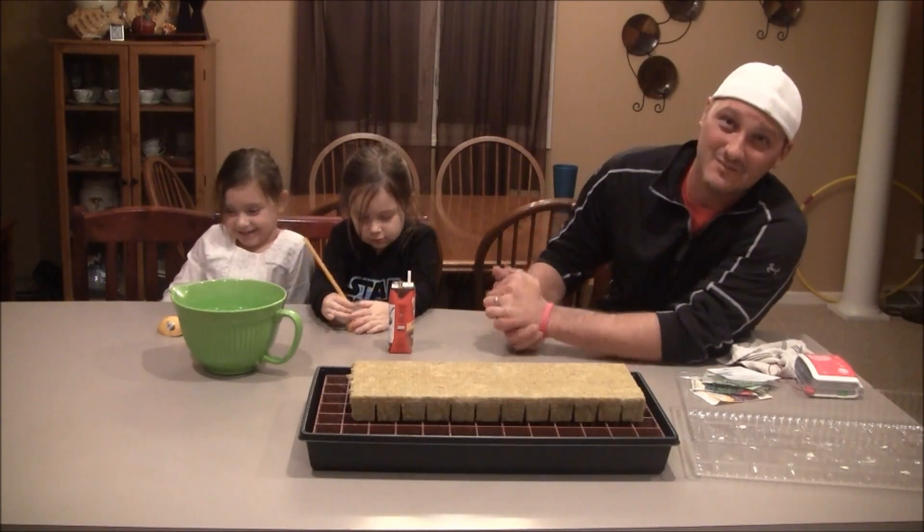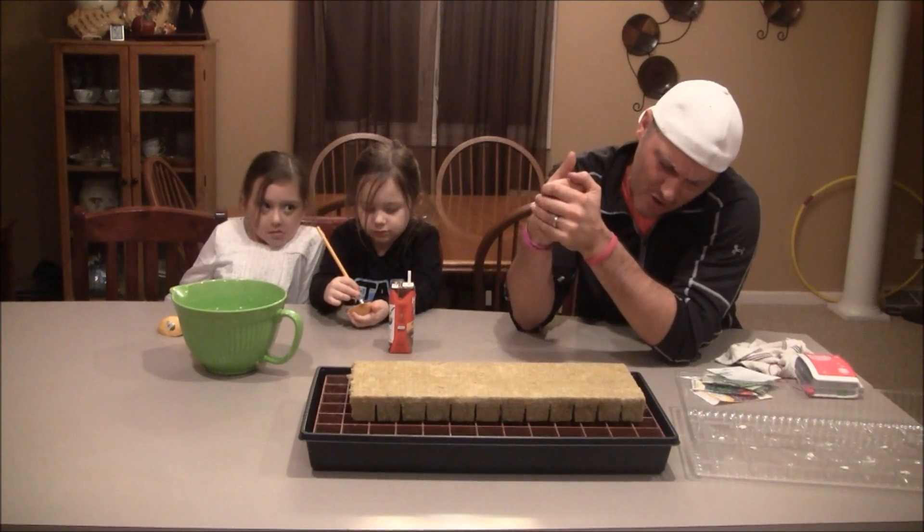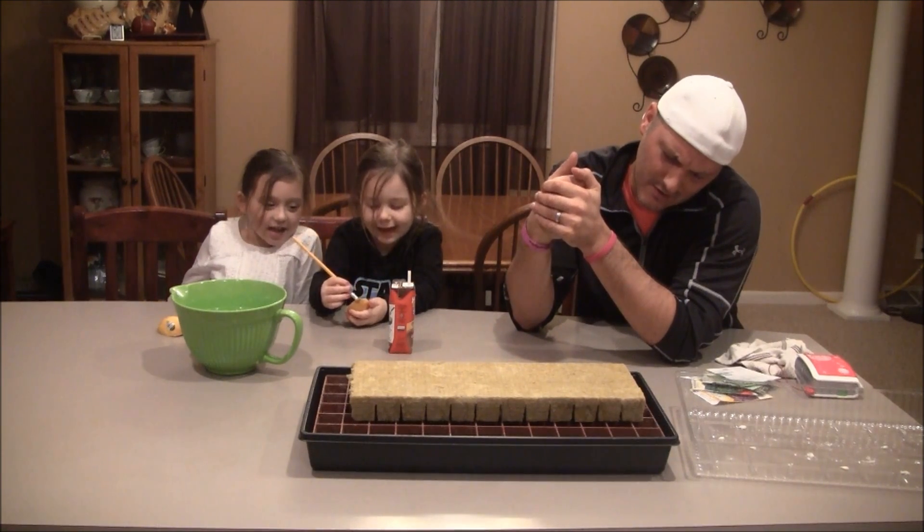How you guys doing? Welcome to Indoor Hydroponics. I'm John, your Indoor Hydroponic Test Dummy. Welcome to Indoor Hydroponics!